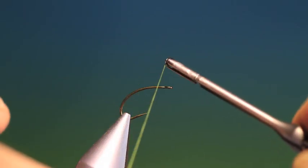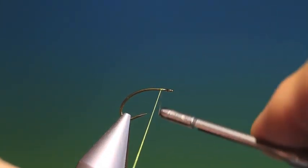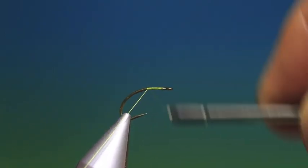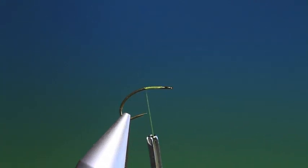Okay, this is how to tie a paraloop hackle. We'll just put a short foundation of tying thread on. This is a hackle I don't use very much — it's good for emergers, but I prefer a more traditional hackle or a parachute hackle.